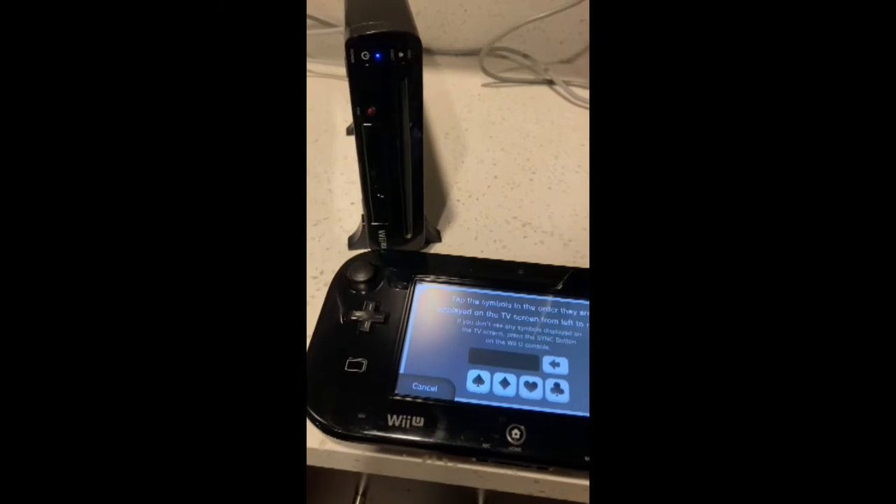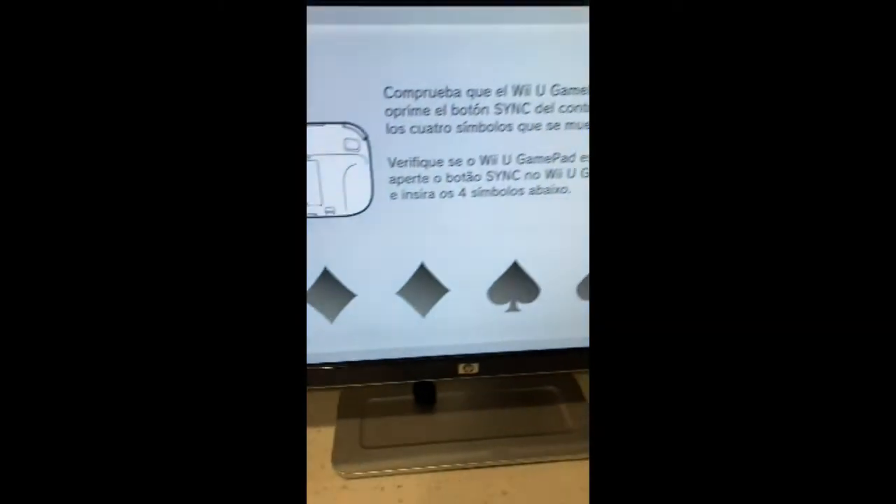This video is for those who are having connectivity issues with the Wii U gamepad, especially after trying a factory reset. Before you take apart the gamepad and replace any components, watch this video and see if it will resolve your issue.